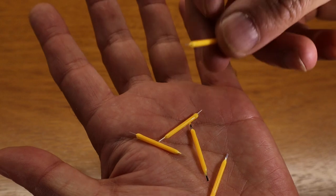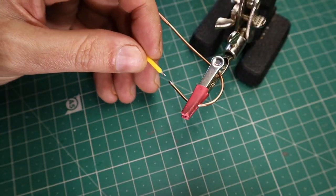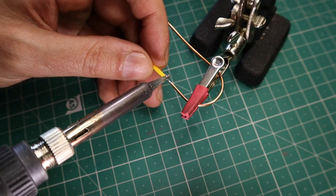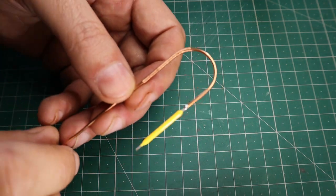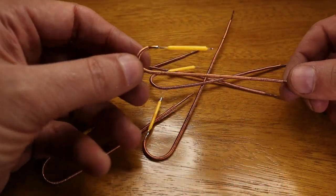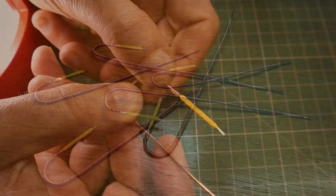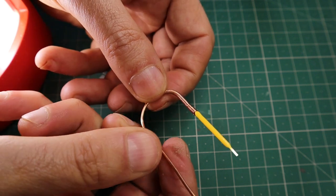The LEDs used are of the filament type. Be very careful with their handling because they are very sensitive. When you are welding, do not heat them too much.